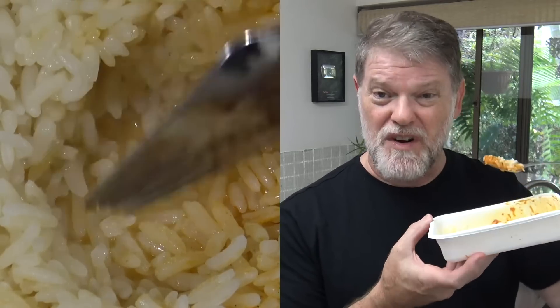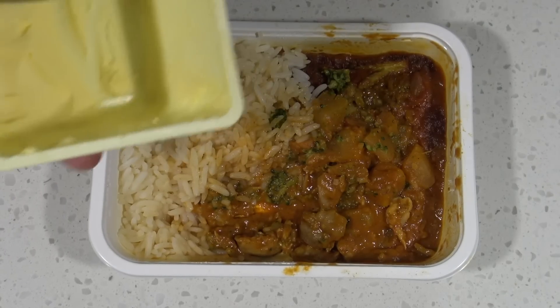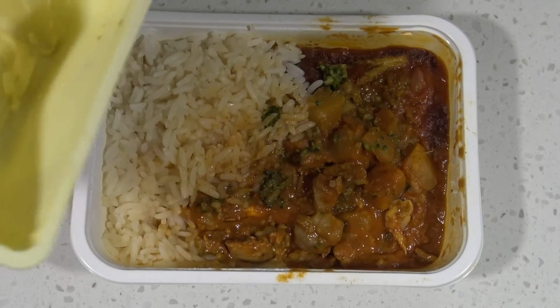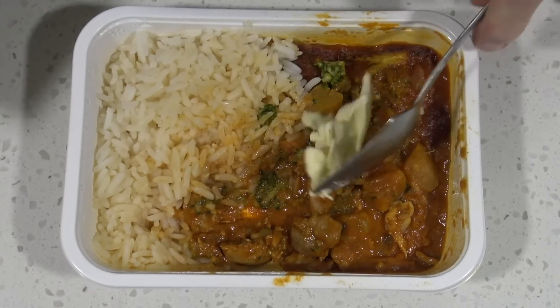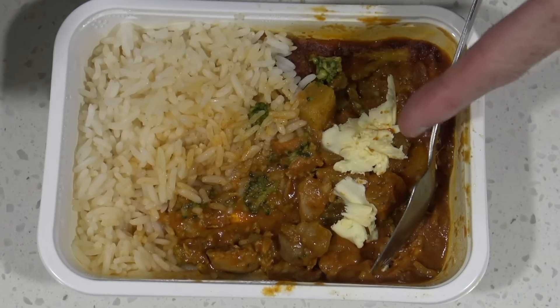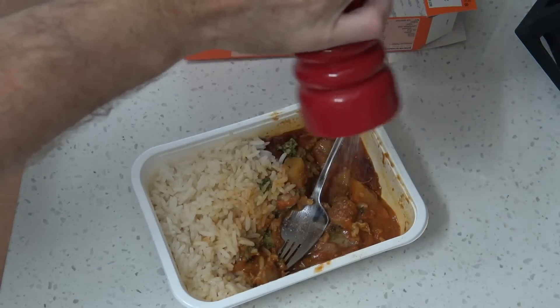Like all butter chicken meals I like to add a little more butter, because 1.2% is never going to be enough. Let's boost that up to 1.4%. Creamier, but still not good enough. Let me add some salt.